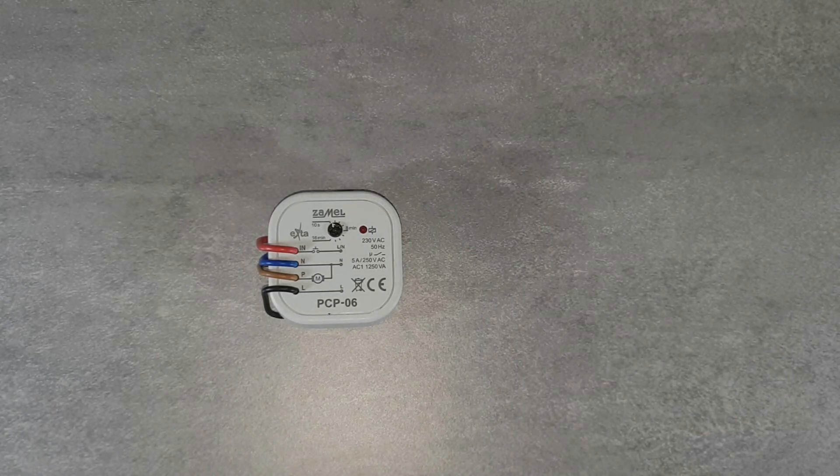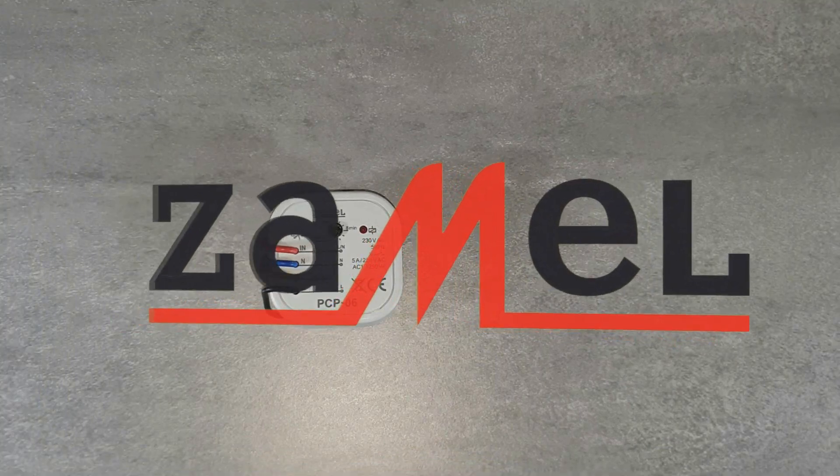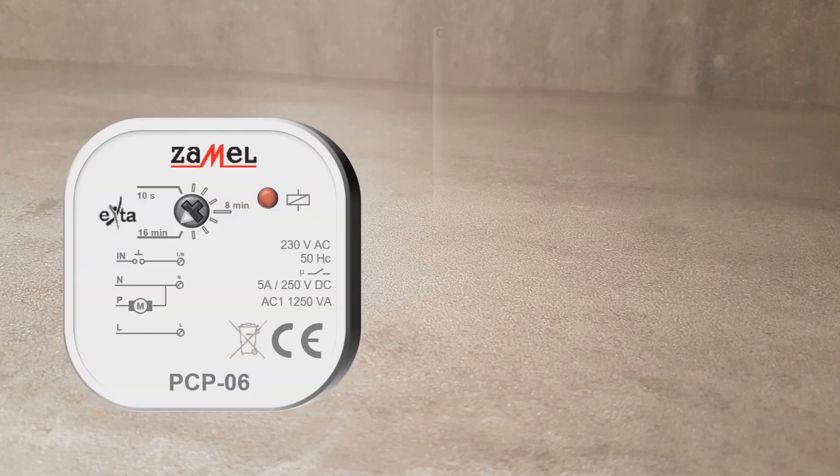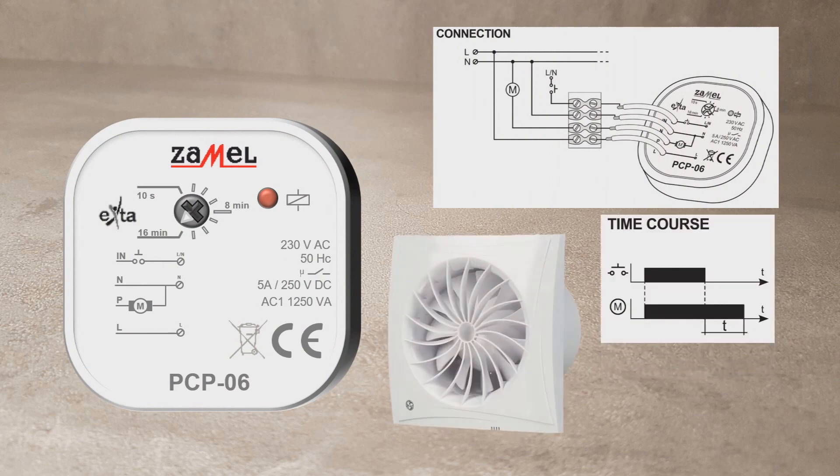The PCP-06 device is for controlling the bathroom fan. The relay's task is to switch on the bathroom fan together with switching the lighting on. Then, after switching off the lighting, it counts down the time to switch off the fan.